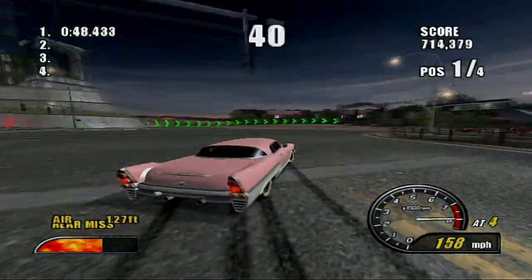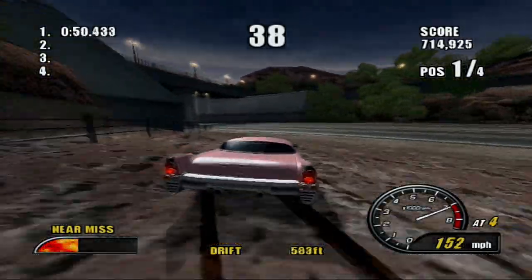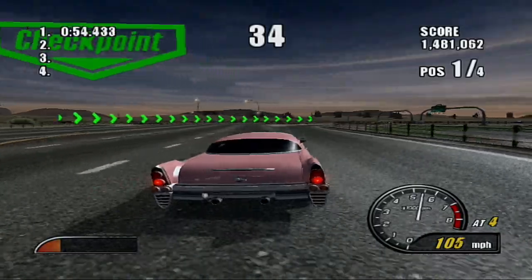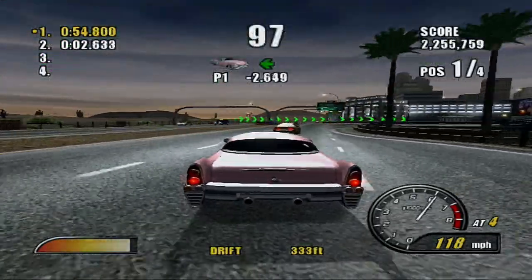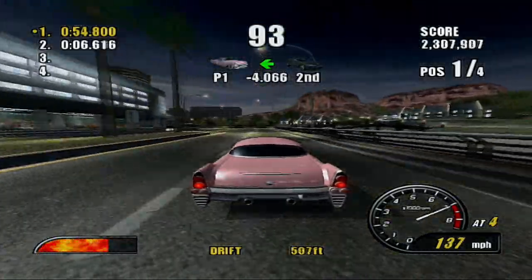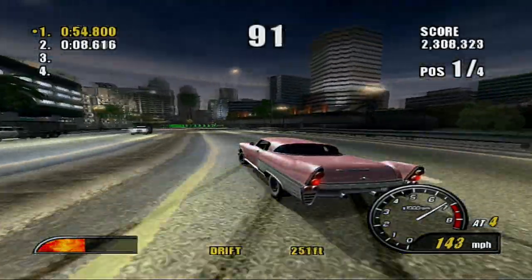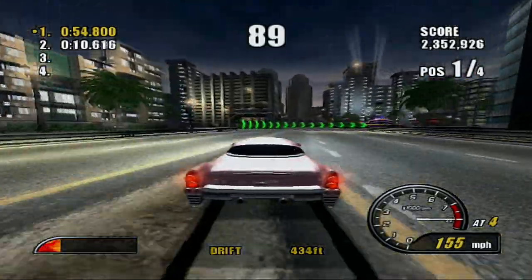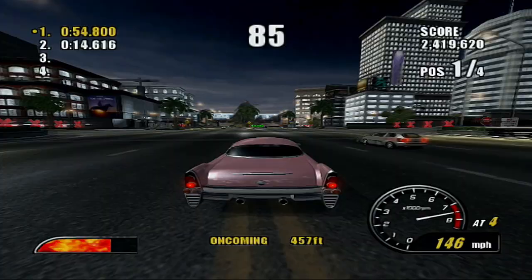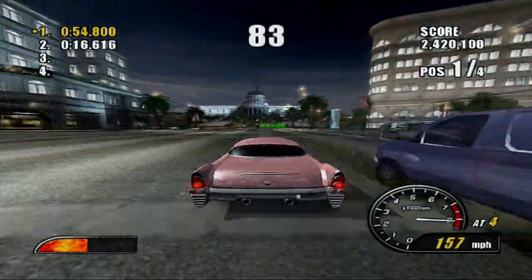Maybe we do have day and night in Burnout 3 — I think we do — I just don't remember there being much of that, because it did seem to be more frequent in this game compared to 3. I haven't played 3 in quite a while, and I had that Burnout 3 walkthrough...